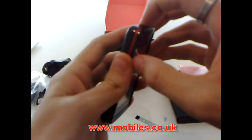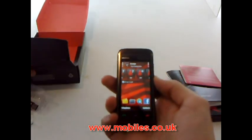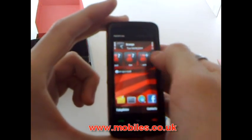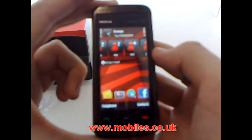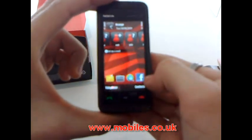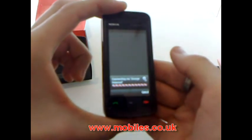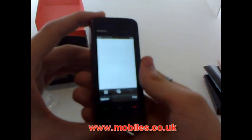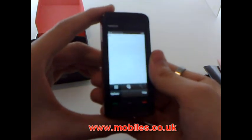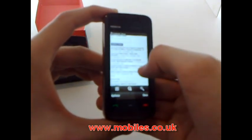So let's fire it up. Nice bright screen and you've got the new scrolling contacts bar. You've got Facebook access — just tap away. Obviously you just wait for it to load, but then it should take you straight into your Facebook page once you've logged in your details for the first time. Straight onto your home page — update your status, see messages from friends.